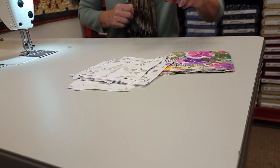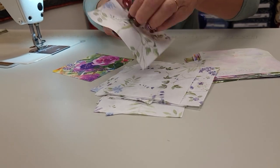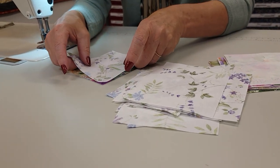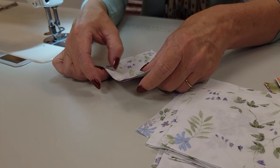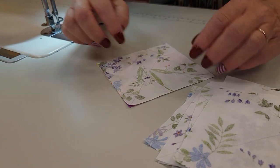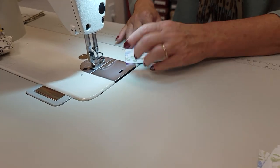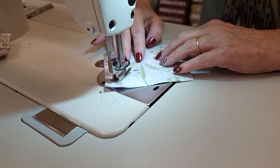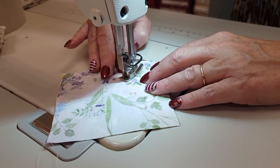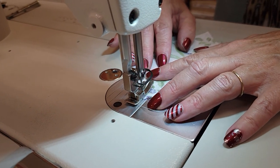All we have to do now is take one of these and one of these and put them right sides together. Then we're going to stitch on both sides of that line, a quarter inch away. I'm going to stitch very carefully so my squares will be nice and accurate. I'm going to go down the one side, swing it around and down the other side.